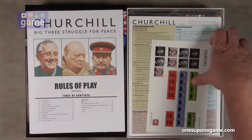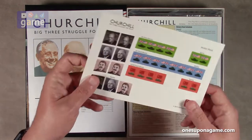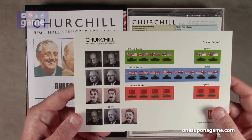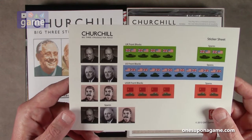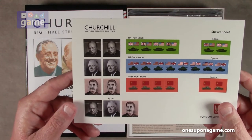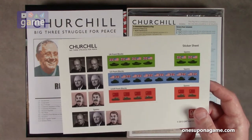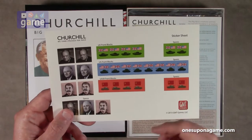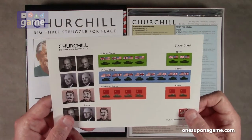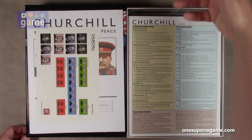And then we have stickers — pretty stickers. We have Mr. Churchill looking all pretty, FDR looking all happy, and Stalin looking all Stalin-y. These go on your blocks. There are spares included, plus spares on the side too. We have UK blocks, US blocks, USSR blocks, and spares. Very cool — no stickers applied yet, which means we have blocks coming up under all this goodness.